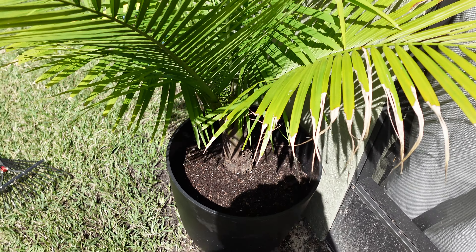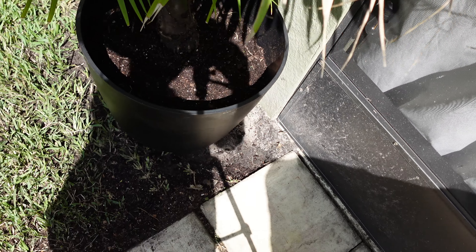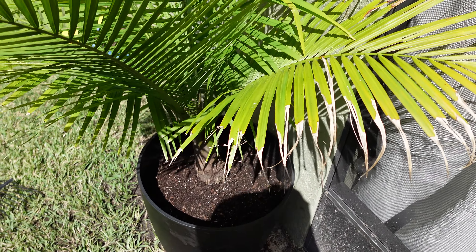Her Majesty has all moved into her new home. I think she likes it — she looks good! I moved her off of the pavers that way I would have room for the other plants. She looks good.